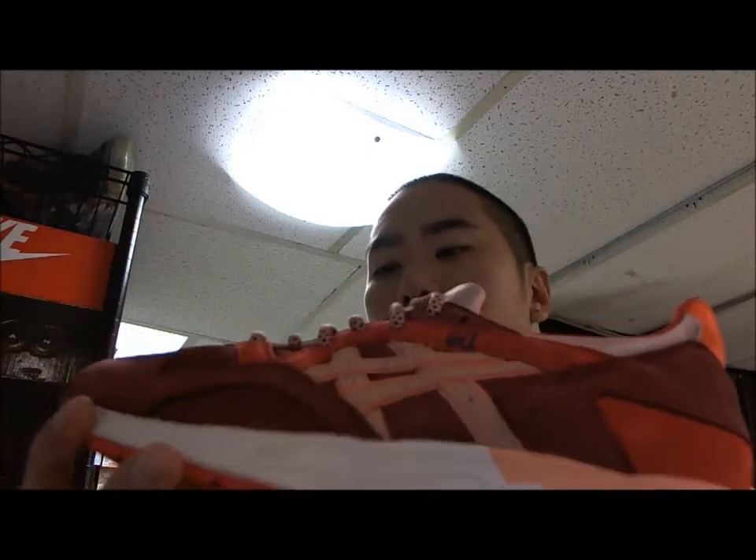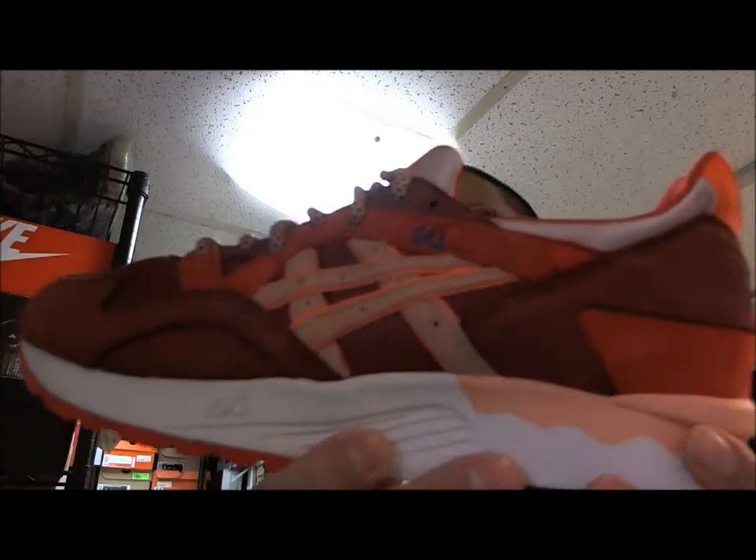This is the first of his Gel-Lite 5 series. Supposedly there's going to be a blue one coming out, but we never know.